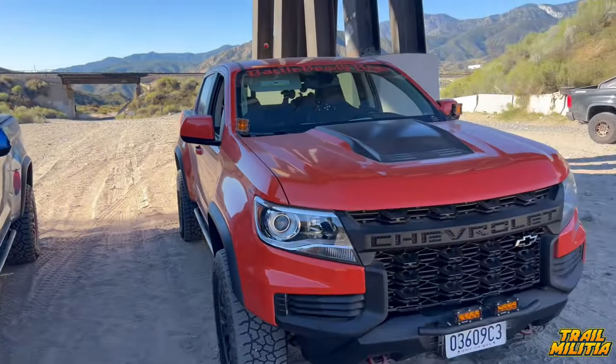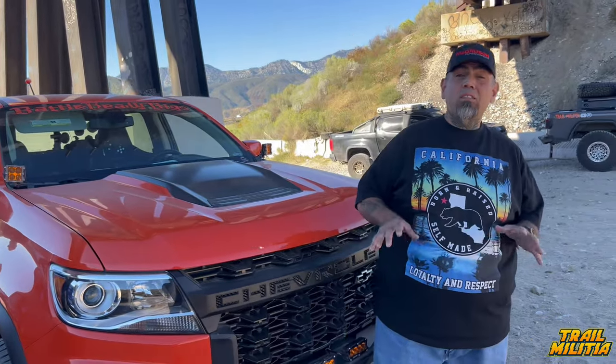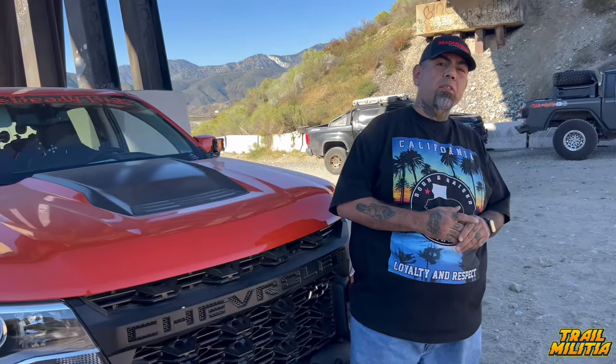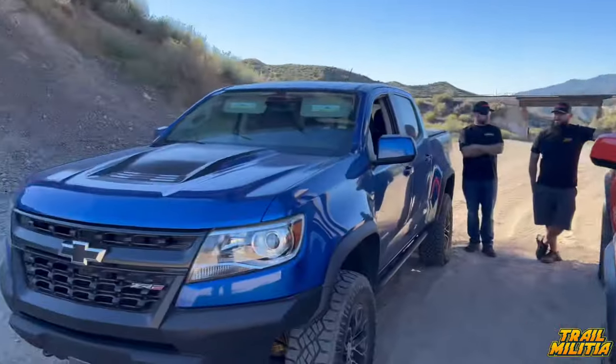Crush Groove introduces himself: 'I'm Alfred, representing GM Special and Battle Ready Rig. I have a 2021 Colorado ZR2 — bone stock. Stock motor, stock suspension; the only thing I've changed is the tires.' He's had it for about three years and has put 43,000 miles on it. He's had no major issues beyond a couple of tire pops and says it's dependable and reliable. He's excited to feel what 125–140 extra horsepower can do.